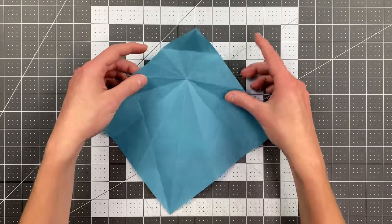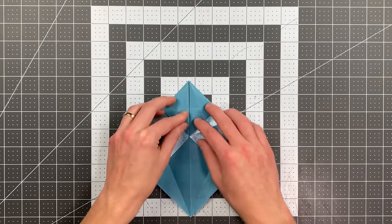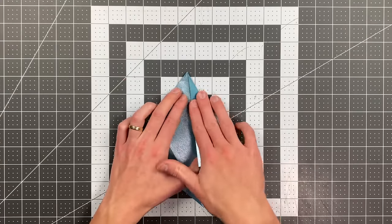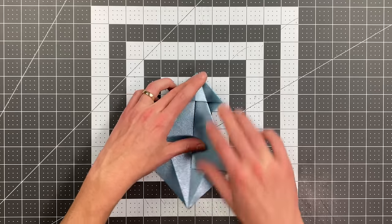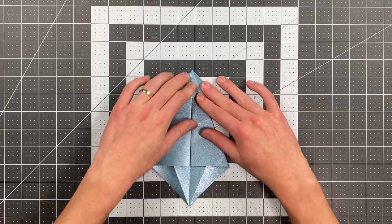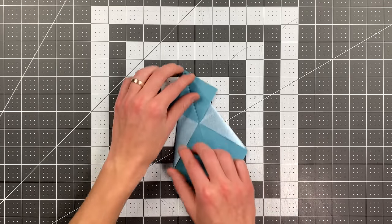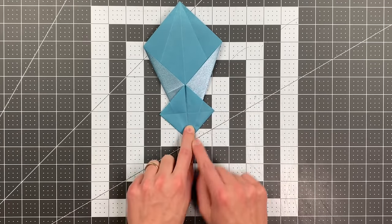Now fold the whole top triangle behind, fold in on each of these sides, flip the paper over, fold this up, and instead of folding in directly, open the pocket up and fold the edge in so the pocket itself does not get folded. Flip the paper over and rotate it so that this point is facing toward you — your plane should look like this.